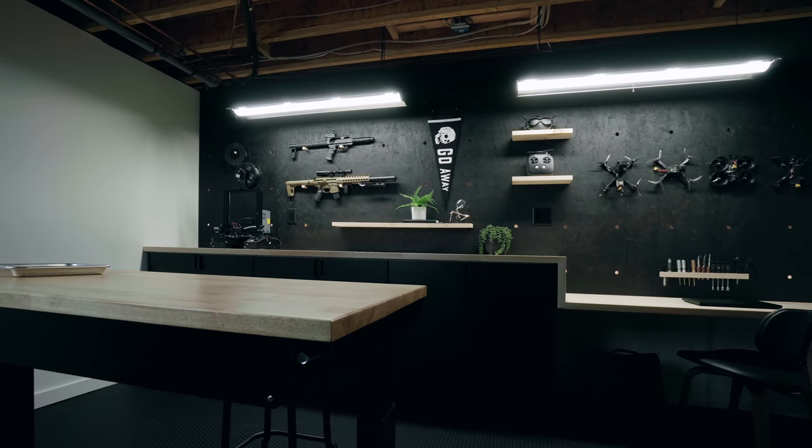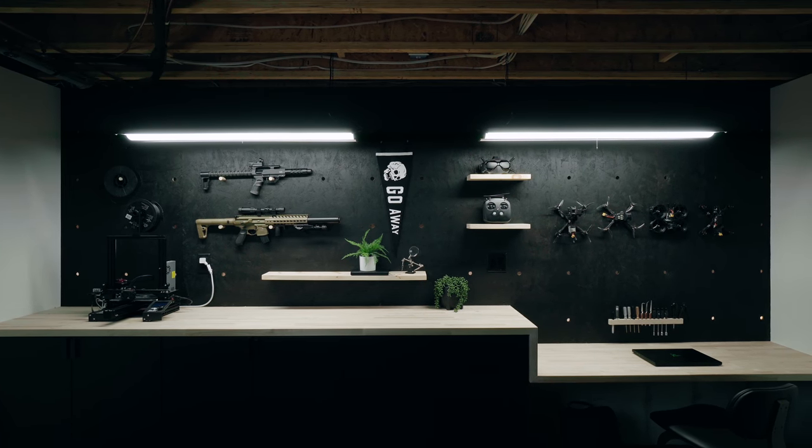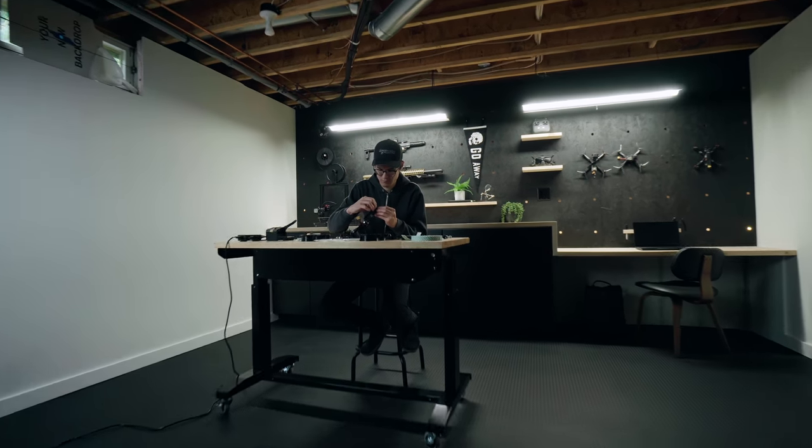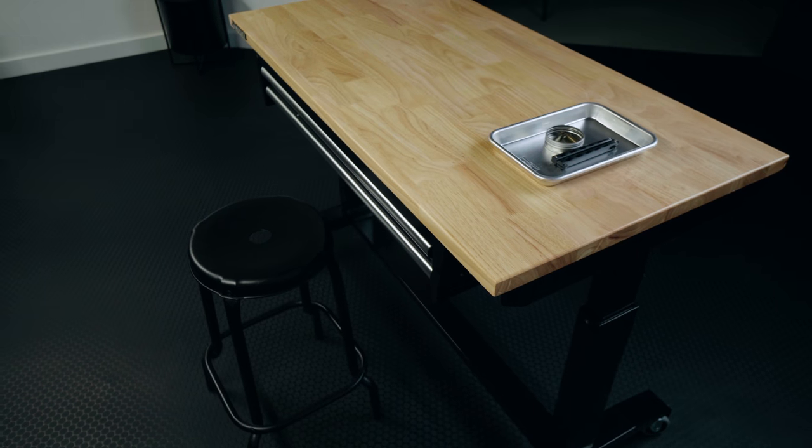We have a higher portion of the workspace and a lower portion. We wanted bar-height cabinets so Chris could stand and work at the 3D printer, but also have the option of sitting at a desk-height area — that's why we did the waterfall drop-down counter. It looks nice and provides two different work areas: a desk area and a standing work area. We also got this Husky table that floats in the middle of the room. It's adjustable height so Chris can move it up and down depending on what he's working on, and it's on wheels so we can move it around the room.